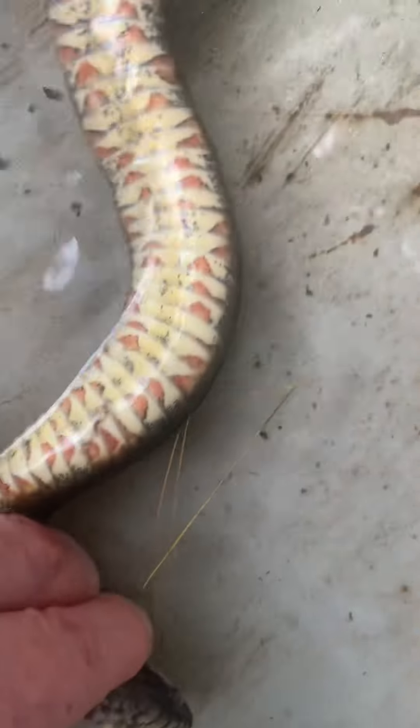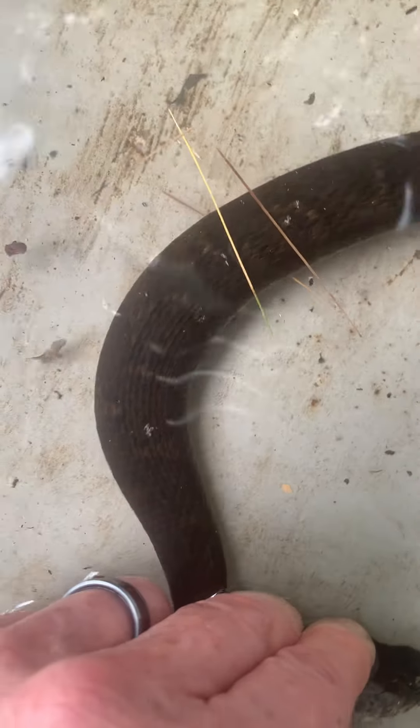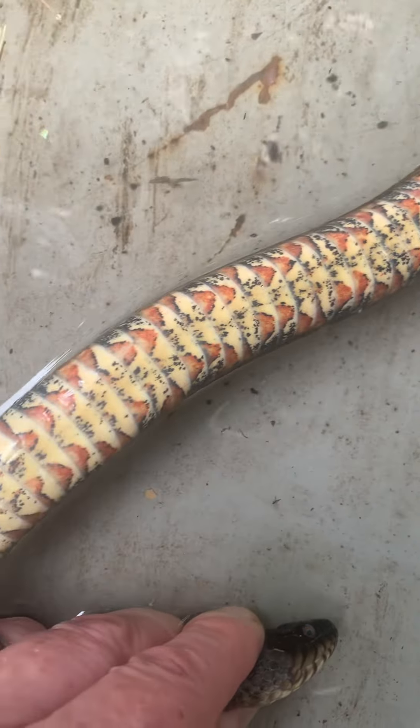You can see the patterns on it look very similar to a copperhead. But it might be a little aggressive — it'll bite and might draw a little bit of blood — but it's harmless.